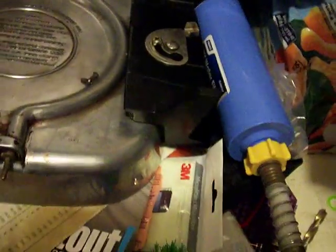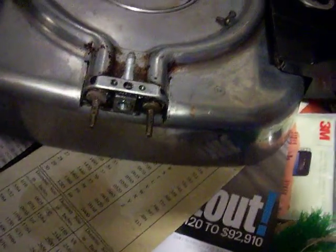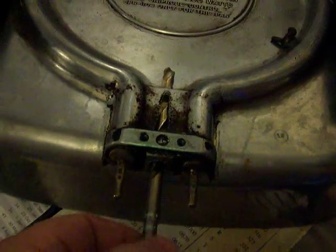Then I used a center punch and I punched a little notch right there just to start my drill. And then you take a small drill — I used a quarter inch. You've got to line it up in the middle, dead center. You don't want off-center drilling. So it's a quarter inch and I went in all the way. That's kind of my pilot hole so I can still fix things if I get it wrong.